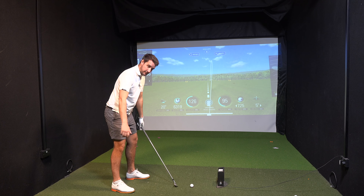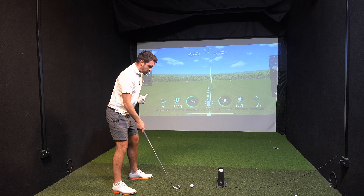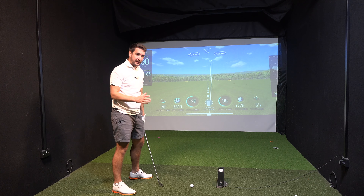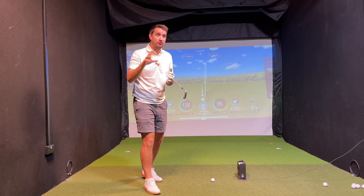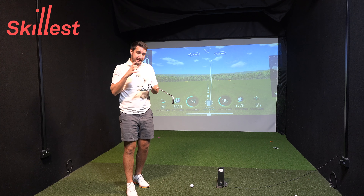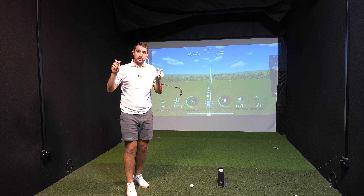We're going to start on setup. I've got a 7-iron, so we'll go with feet shoulder-width apart, ball position in the center. Distance from the ball is always a question I get asked — the shoulders just push down in front of the toes. From here, we're looking at four key points in the golf swing to help make your swing more neutral. This is a drill I do with a lot of clients one-to-one on the driving range and also clients I teach remotely through the app Skillist.